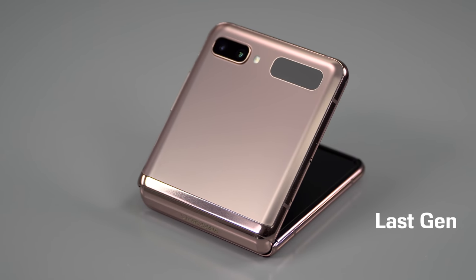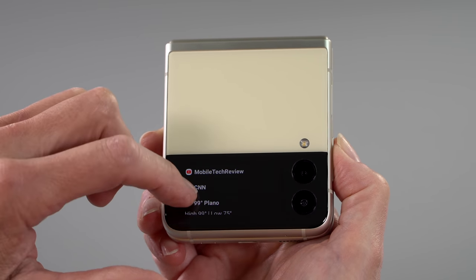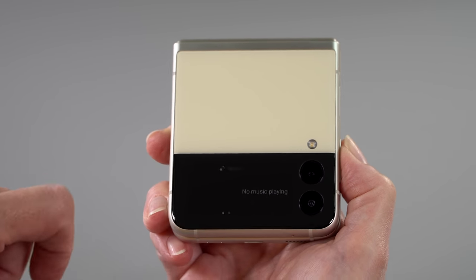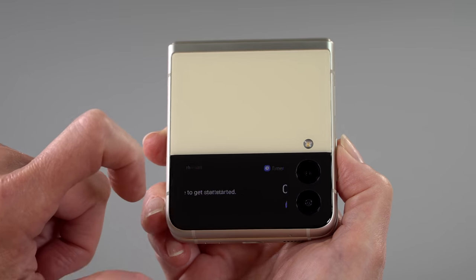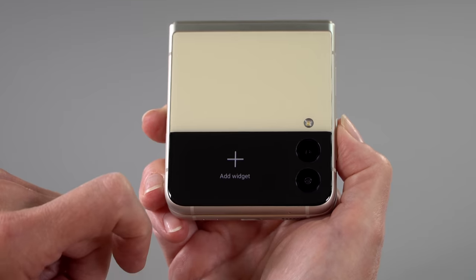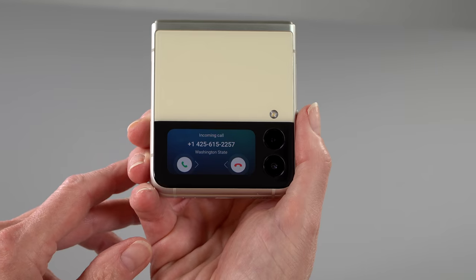The outer display got larger. Before it was that narrow little band-aid strip that was about useless. Now there's a 1.9-inch display that's pretty high resolution, OLED, and quite bright. It's enough to actually read things on screen. You can swipe through a choice of six widgets, see your notifications, and obviously see the time.